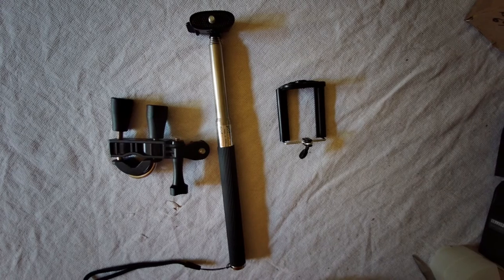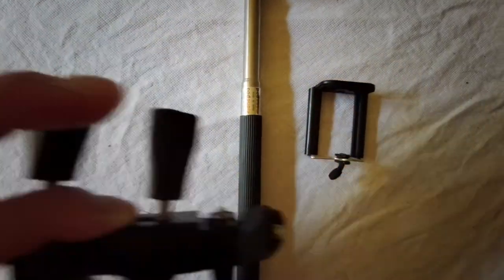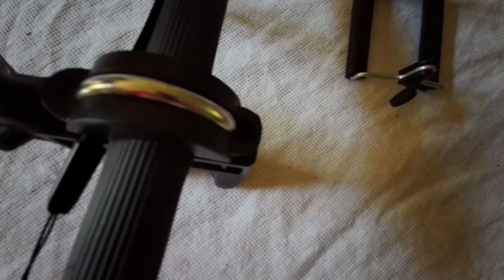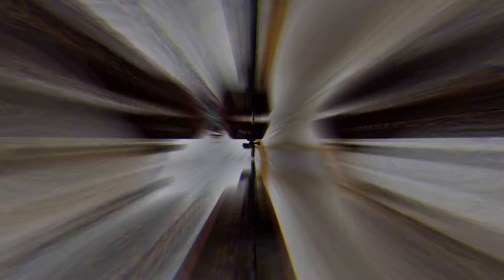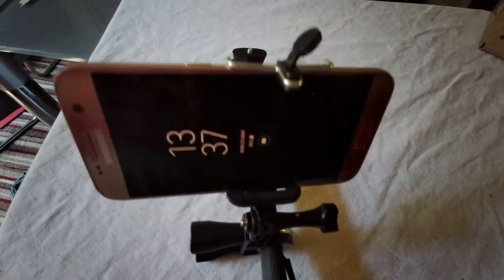All you do is get your clamp and attach it to your selfie stick — it is now attached to the selfie stick. Preferably get a selfie stick that expands; I'll show you that in a minute. Second thing you want to do is get your phone clamp and attach it to your selfie stick. The phone is now attached to the selfie stick.